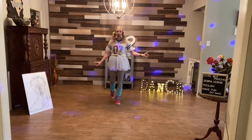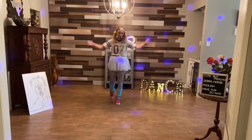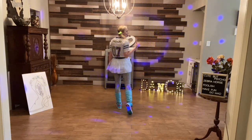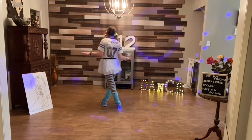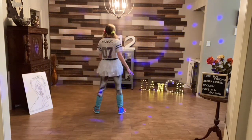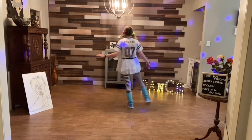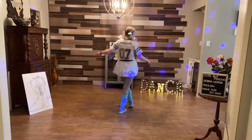Y'all are doing great — we've done all of A and half of B! The next part I call the jazz box stress. You're going to cross, and then as you go to the side, do a toe strut. When you cross over, do another toe strut, then another toe strut to the side. Counts: one, two, toe strut three, four, toe strut five, six, toe strut seven, eight.